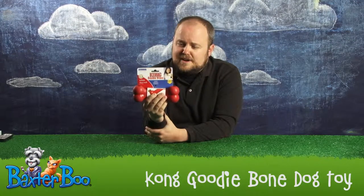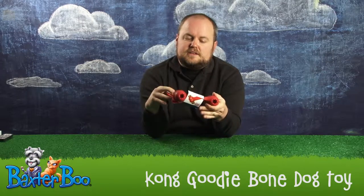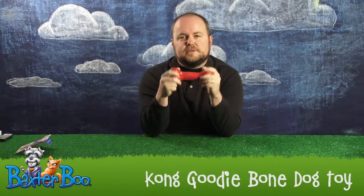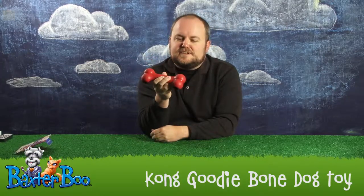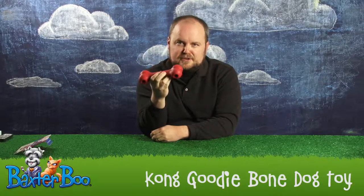Hi, I'm Jeremy with Baxter Boo, and right now we're looking at the Kong Goodie Bone dog toy. This is an interesting toy from Kong. It's a little bit different from their typical conical shape that you see the company produce, but it's in the shape of something that's very familiar to your dog — the classic bone shape.